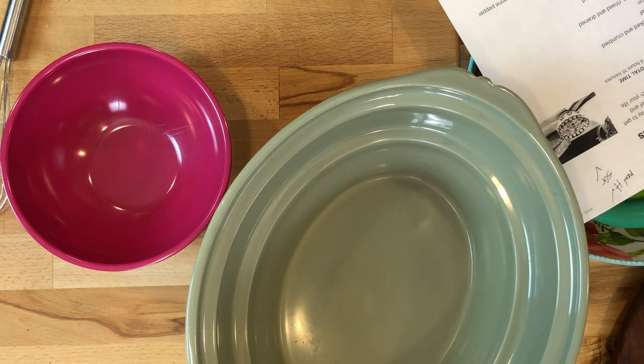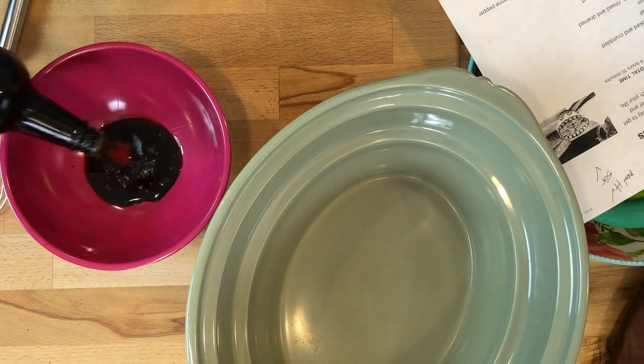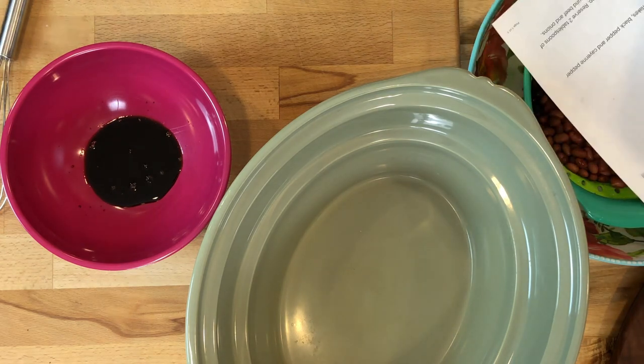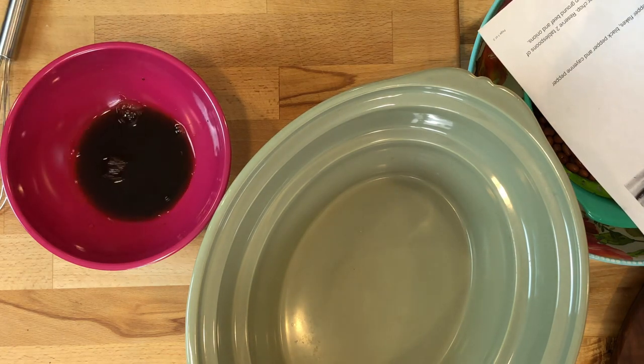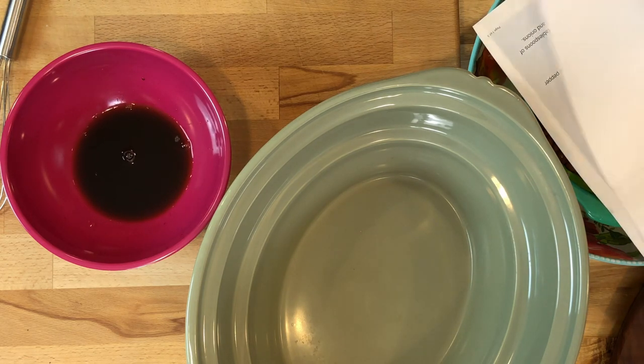First off we're going to mix in — and I never know how to say this — Worcestershire sauce. That's how we say it anyway, probably not right, but we're going to put about a third of a cup in a small to medium mixing bowl. Then we're going to add in a fourth of a cup of red wine vinegar. That really adds a lot of nice flavor.